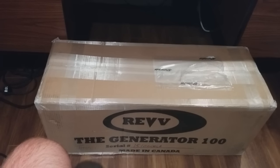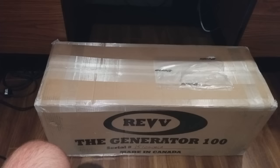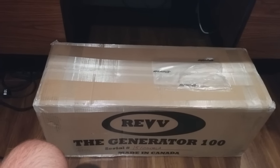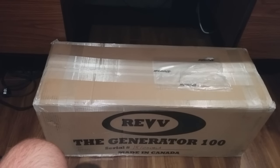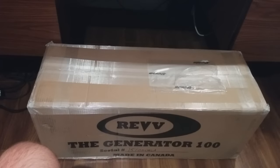I was able to get it through Glenn Fricker's special discount code through a promotion he had running a couple of weeks ago, so I took him up on the opportunity to pick one up. He is going to actually do a review on this at some point in the next couple of weeks, so for now let's crack open the box and see what we've got here.